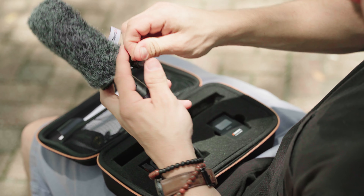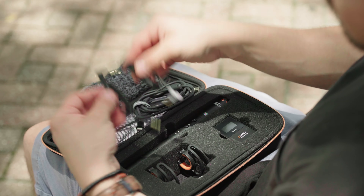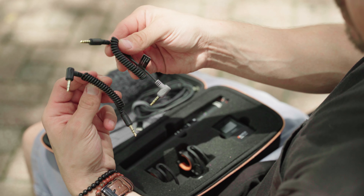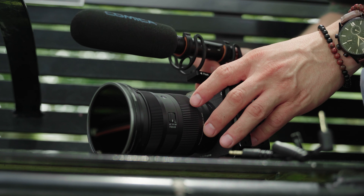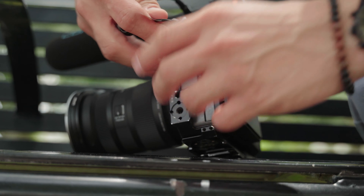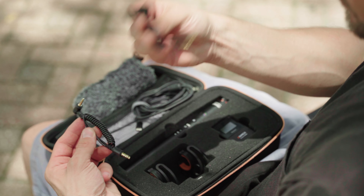The wind sock slides on and you can tighten it down. You have two cables for connecting to your smartphone or directly to your camera — I don't know many smartphones that still have this old port on it, but if you do, it's there.